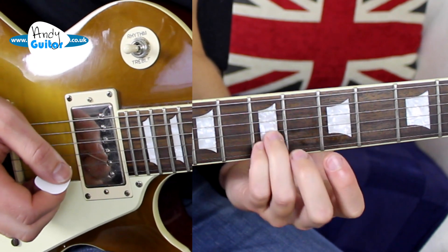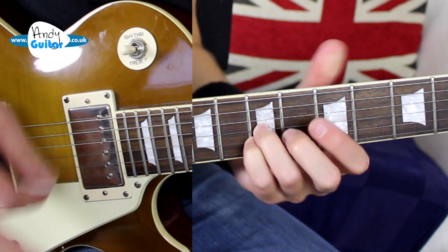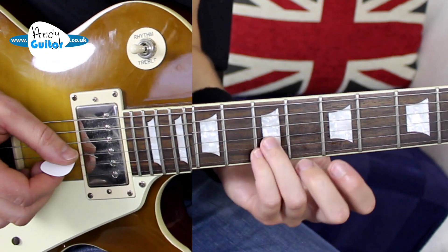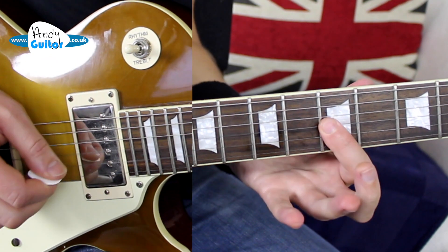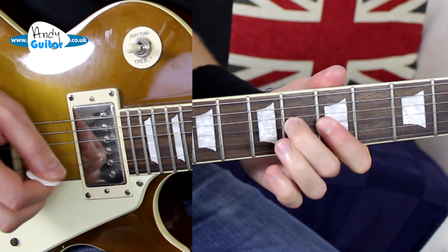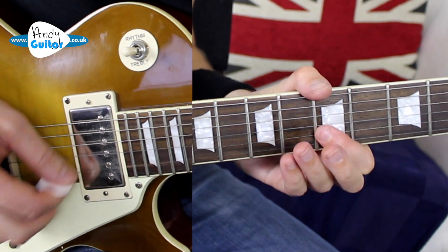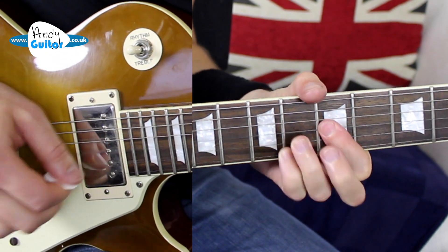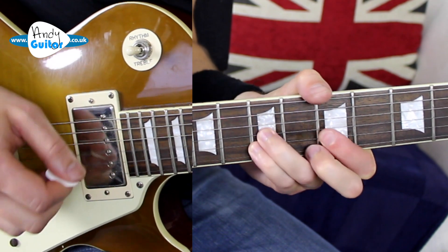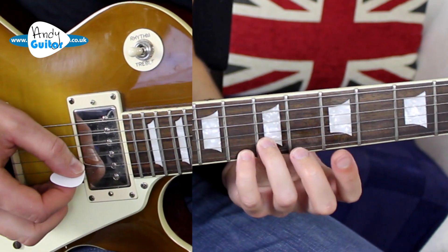We've already gone out of the pentatonic scale a little bit with the double stop here, and there's more technical info about exactly what's happening here with the mix of different scales we're using. But we're going to hit this one, then the 5th fret with a middle finger here — which is a note from the major bar chord. We'll hit both of those together. Very bluesy move.